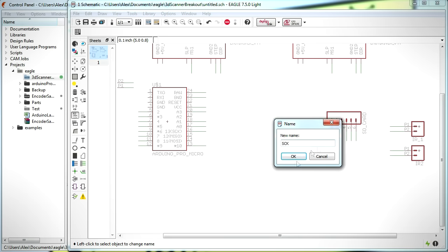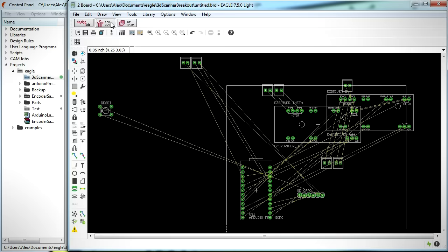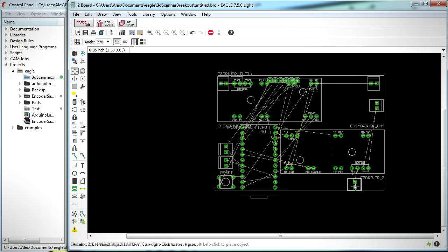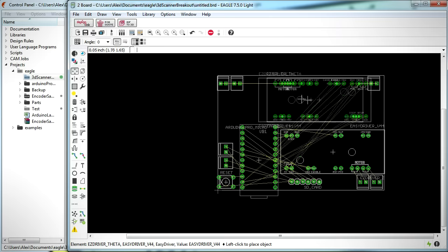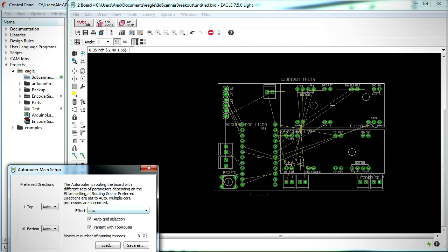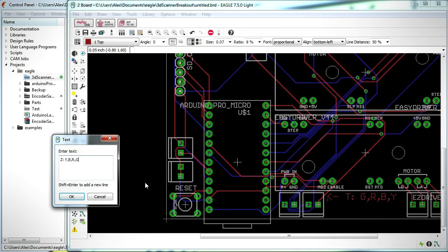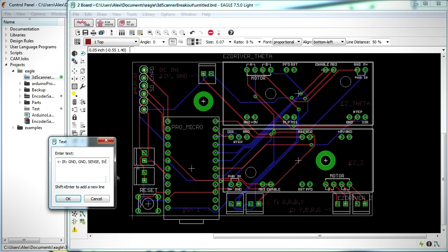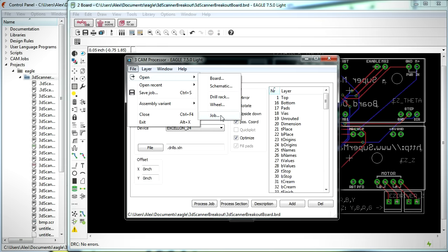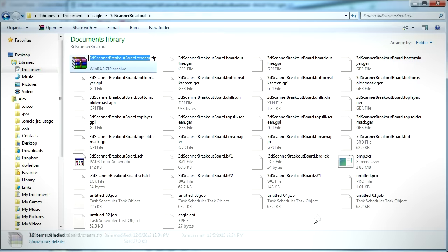Once the schematic was wired up, it was time to arrange the components on the circuit board. Clicking the Generate/Switch to Board button at the top of the Eagle taskbar opened the board layout graphical user interface, where components from the schematic could be moved around to fit onto the PCB. Once all components were arranged, I used the Auto Router feature to have Eagle automatically generate the path of the traces connecting the components together. I then added text to identify the terminal inputs and outputs and to help place components correctly during soldering, then exported the PCB files using Eagle's built-in CAM processor.